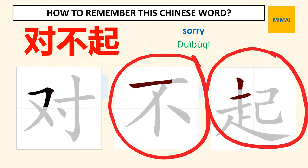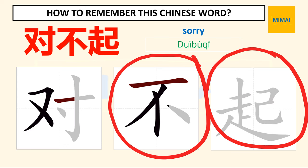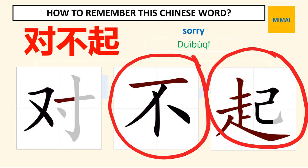The next two characters mean 'can't afford.' It is the combination of two characters: 'not' and 'rise.' This word is pronounced as follows.